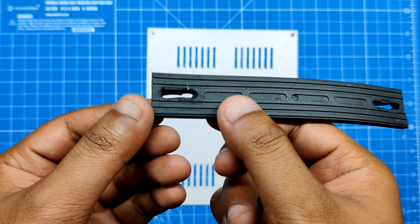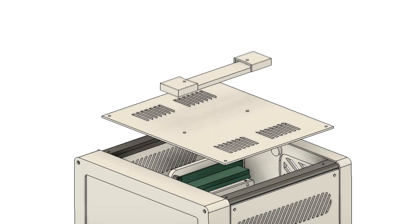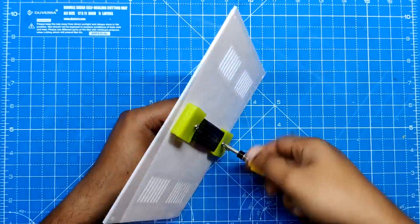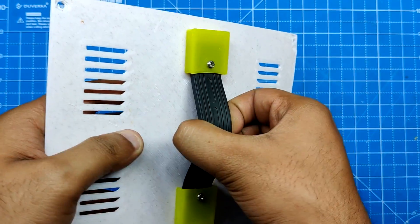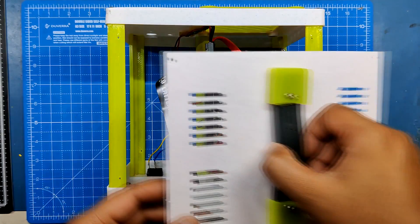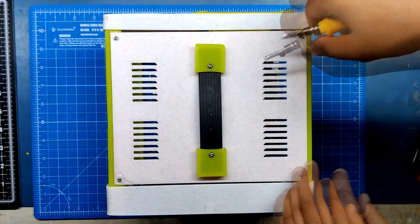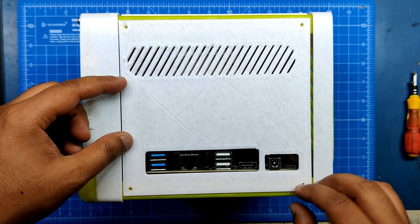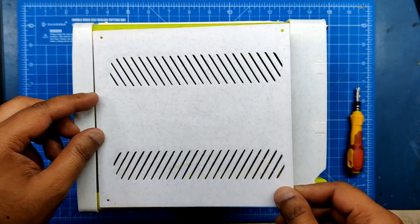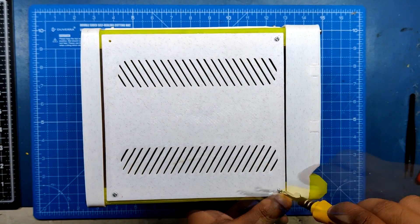We took a rubber handle salvaged from an old SMT reflow station and modeled two holders or covers, which were installed with the top cover keeping the rubber handle in place. To secure the handle cover with rubber handle and top cover, we used two M2.5 bolts. The top cover is then added and fastened in its proper location using 4 M2 screws. Next, we installed the IO cover on the right side frame with 4 M2 screws, and attached the final left side cover to the left side frame part, securing it with 4 M2 screws.